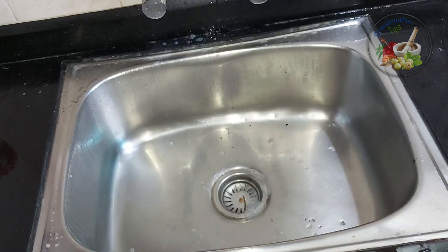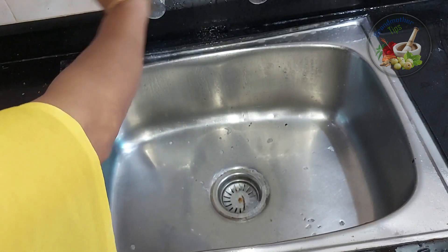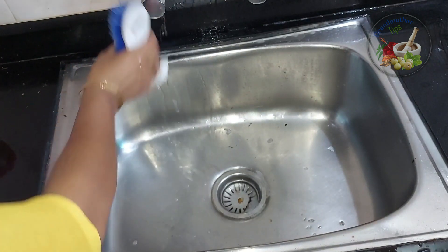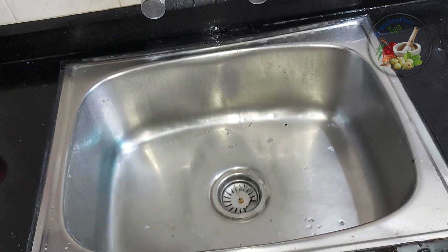We have to block it in Clorox. We have to block it in complete milk. We have to put it in a brush with Clorox. We have to make the result better.